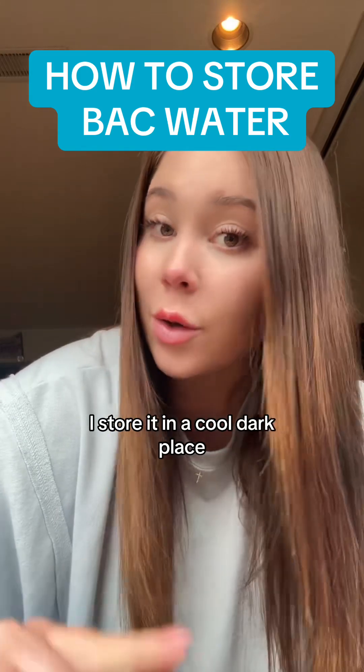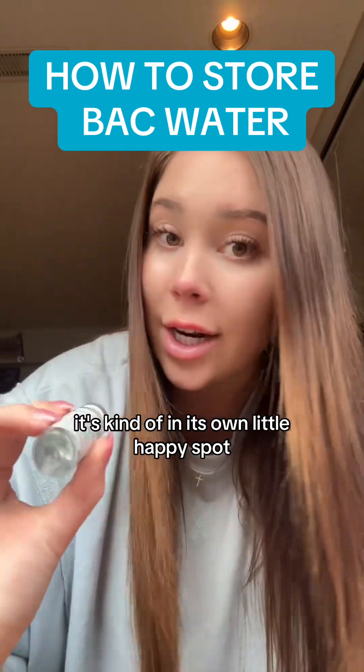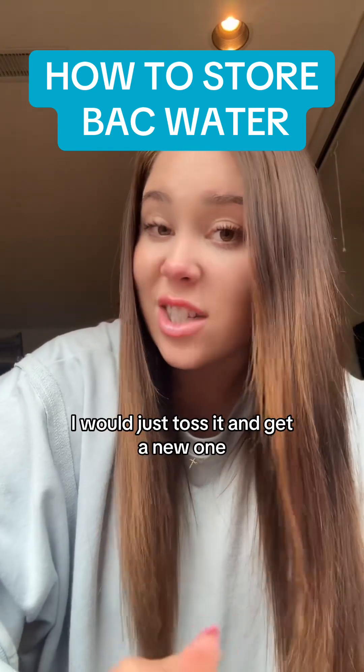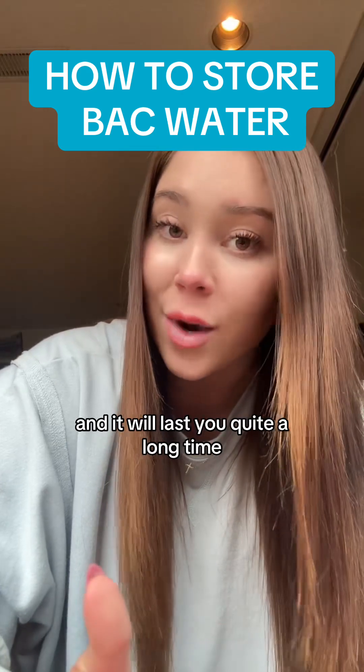So that's exactly what I do — I store it in a cool, dark place, making sure that nothing ever touches it. It's kind of in its own little happy spot. And in my honest opinion, if you did store your bacteriostatic water in the fridge, I would just toss it and get a new one. Bacteriostatic water is fairly cheap — it's like $10 for one and it will last you quite a long time.